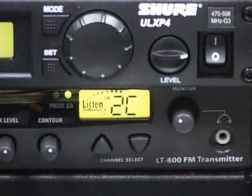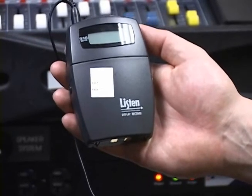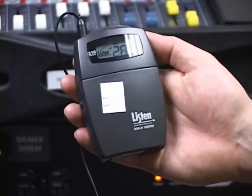If it's not already on, press the power button to turn on the rack-mounted transmitter. Find a receiver and plug the supplied earphones into the jack on top of it. Rotate the volume dial counterclockwise to power the device.